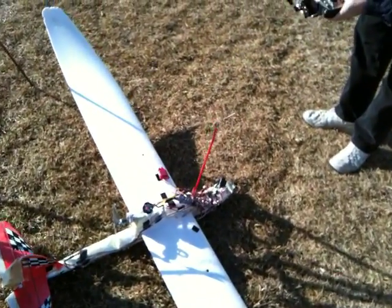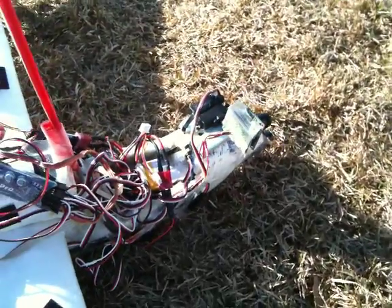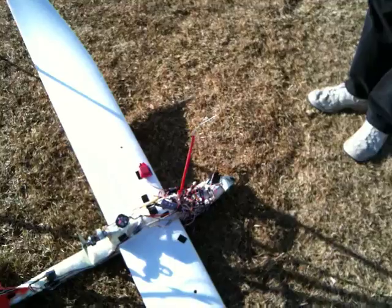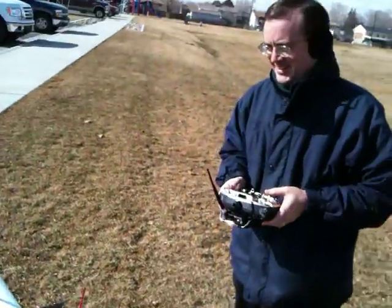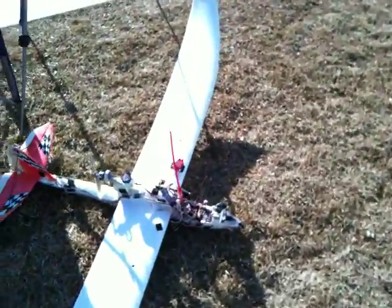Alright, you ready to go flying? You want to stay on the ground? How about if Dave has the sticks? Is it just me? So Cliff here is also a ventriloquist and a first-person video pilot.